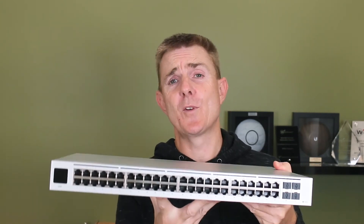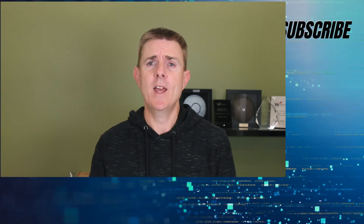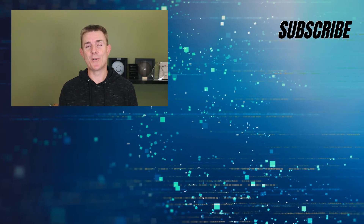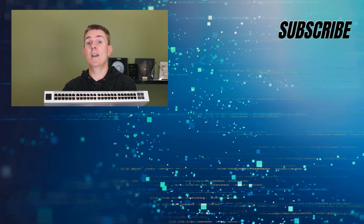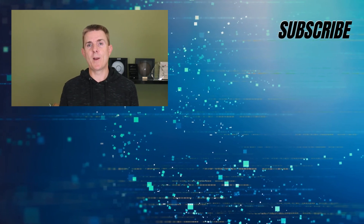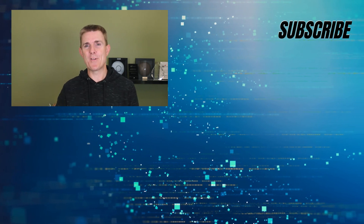Hopefully this has been useful. This is the USW-48. Do head on over to our YouTube channel — we've got loads more box openings on networking, wireless and firewall devices, plenty of how-to guides, what do I need to run Unify Network, how to manage and control it, and what do I need to run Unify Protect. Do head on over there and subscribe to stay up to date.